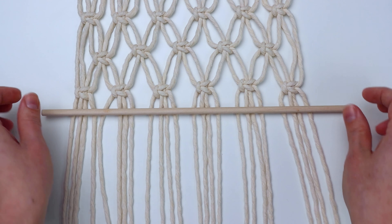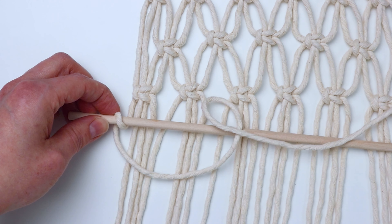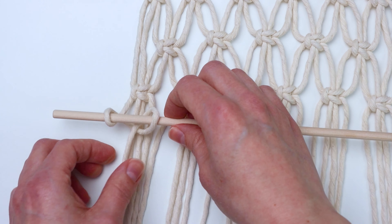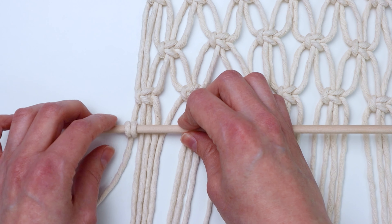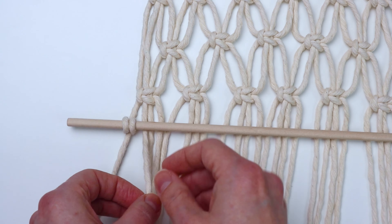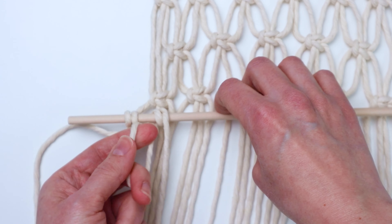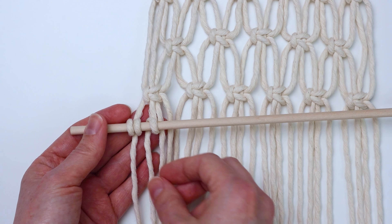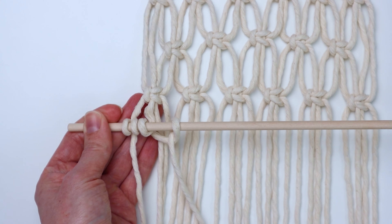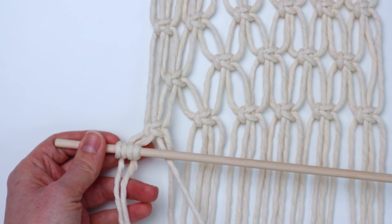Now we're going to attach our second dowel. I have all my ropes spread out here at the bottom, and you're just going to take your dowel and wrap the far left cord around, then wrap it in front of where you just wrapped, and bring it down behind and through — you are just tying a double half hitch knot around the dowel. I left about a finger's width of space between the last row of square knots and this row of double half hitch knots, and you're just going to repeat that with each cord. Grab the next cord, wrap it around, and once you get the first wrap done, take it again and wrap it one more time, and bring the end through the loop. Repeat that with each cord going all the way across.